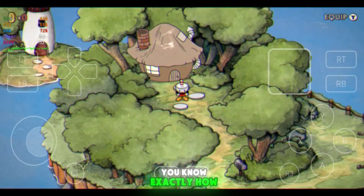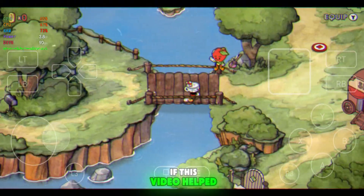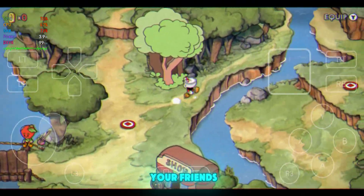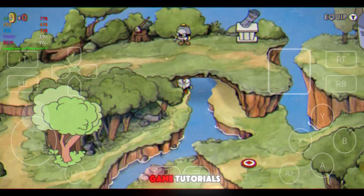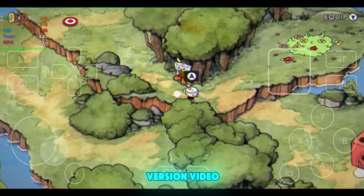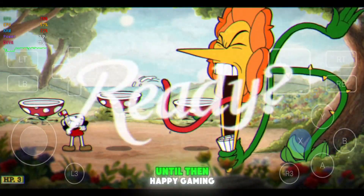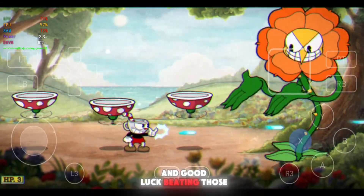So that's it. Now you know exactly how to play Cuphead with DLC on mobile using the Gamehub emulator. If this video helped you out, make sure to drop a like, share it with your friends, and subscribe for more mobile game tutorials. Don't forget to check out that mobile-friendly Cuphead version video if your device struggles with this one. Thanks for watching, and I'll see you in the next video. Until then, happy gaming and good luck beating those crazy bosses.